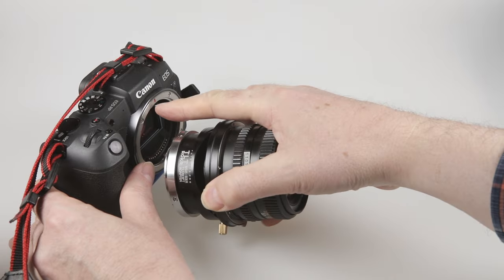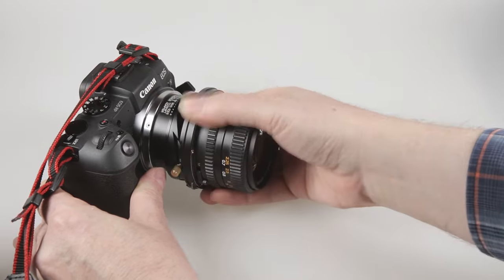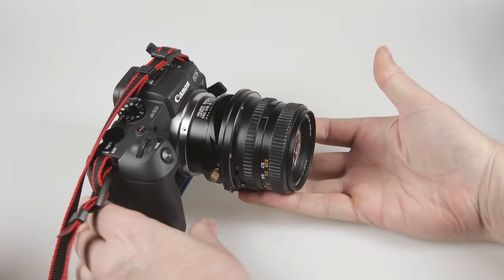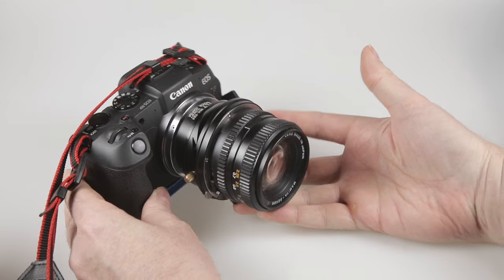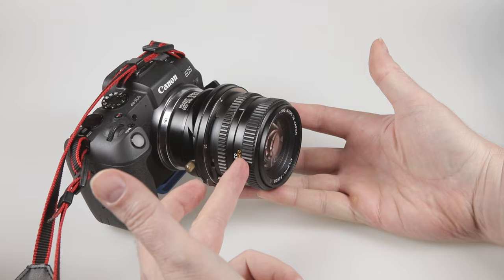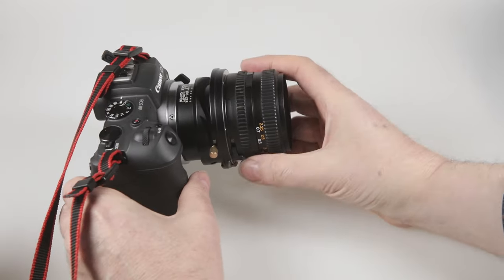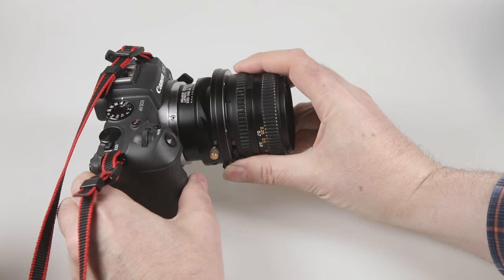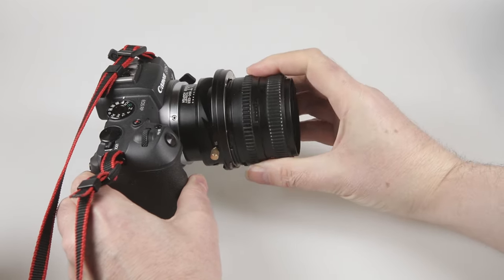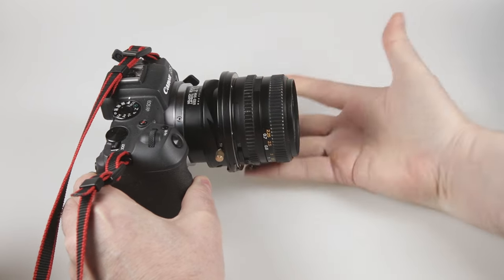Here's my lens with the tilt shift adapter. I line up the red dot on the adapter with the red mark on the camera, and it locks in place. I've now got the 80mm f2.8 Mamiya lens on my EOS RP. If I want to change lenses I can release it there, take that lens off, and put a different lens on and lock it back into place.